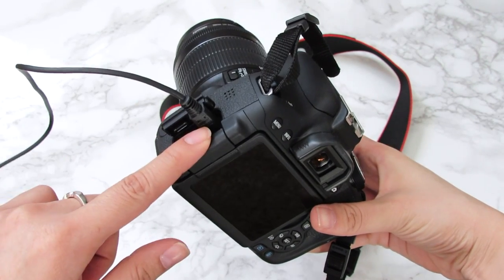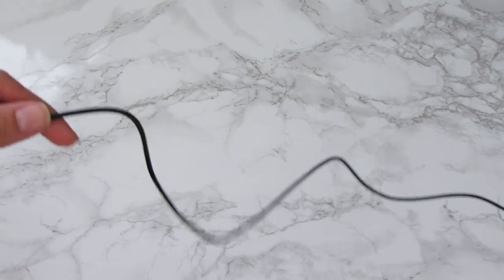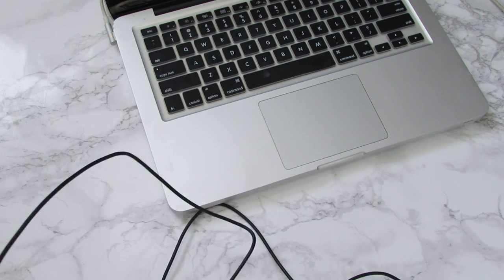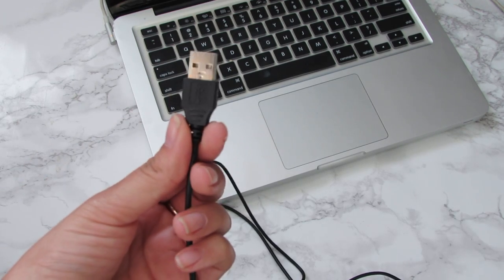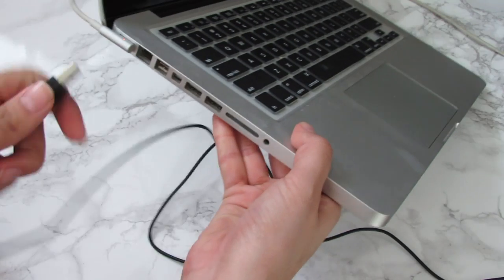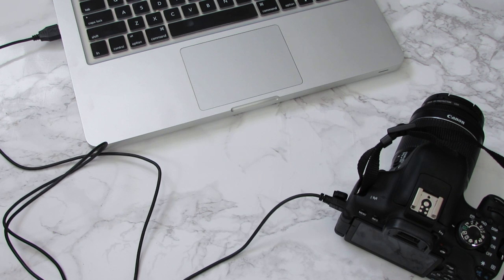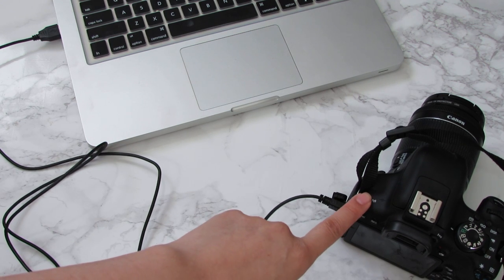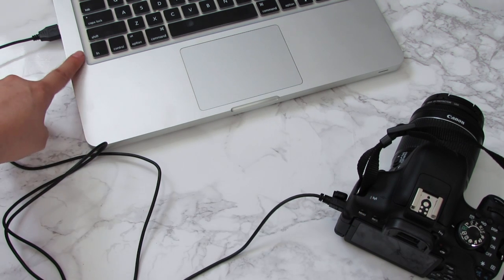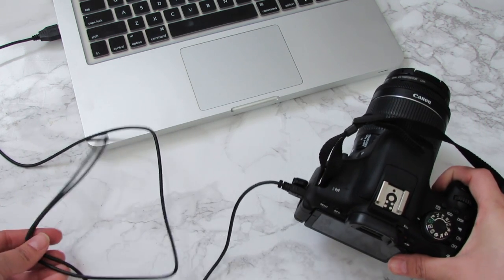Once we have the mini USB side plugged in, grab your computer. Take the USB side and go ahead and plug that into one of the USB ports. Now we have the mini USB plugged into the camera and the USB side plugged into the computer, so it should look something like this.